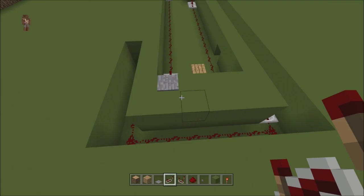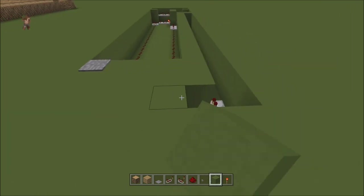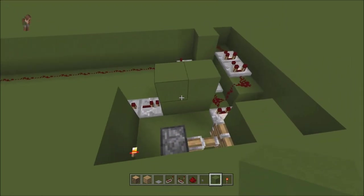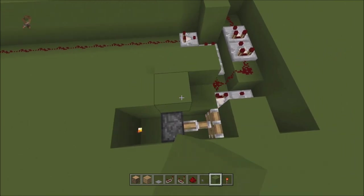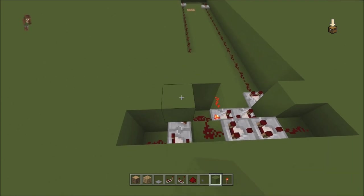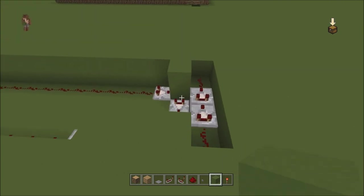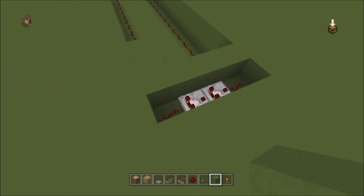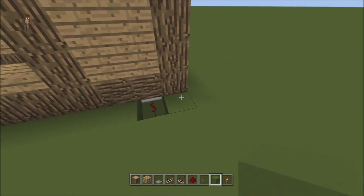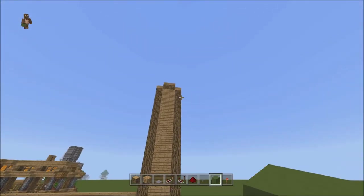Now you just replace all of this with whatever ground block you had. Go ahead and replace all of that because we don't need this open anymore. You can even fill these in — it does not matter, that was just to give you room. The only thing that will be exposed is this one right here. I'd go ahead and either cover it with carpet around it, or put a trap door there just for decoration.